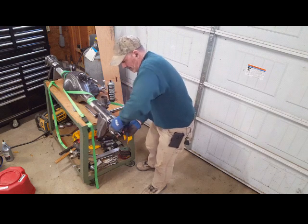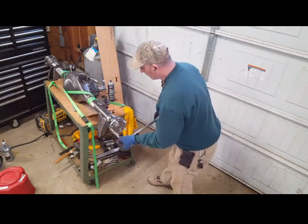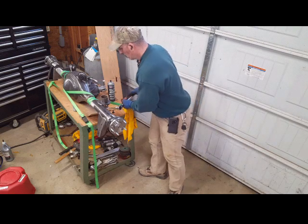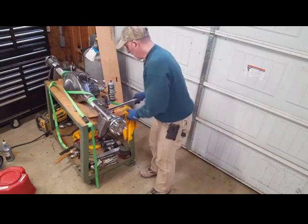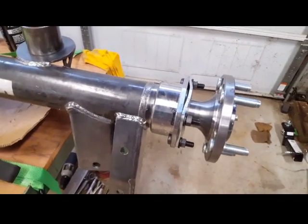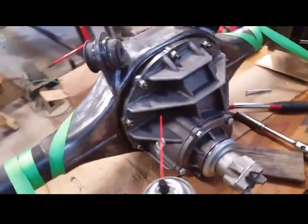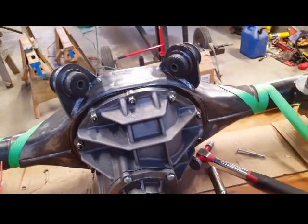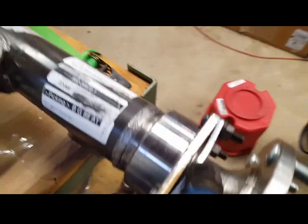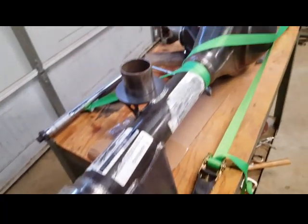I have the rear strapped to the table so it doesn't move while I'm torquing. Here it is up close — everything is installed nice and clean. Both sides are done; the same setup on each side. The whole rear is installed and everything is set. Now the other thing I'm going to do is cut these coil spring perches off, clean that up, and paint it.